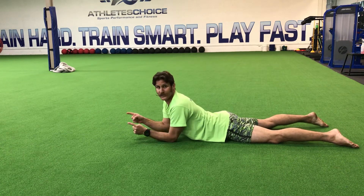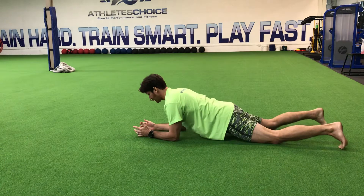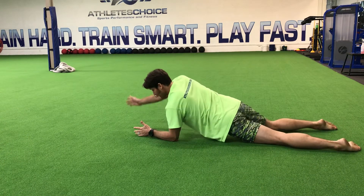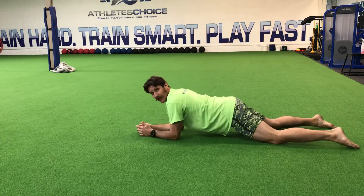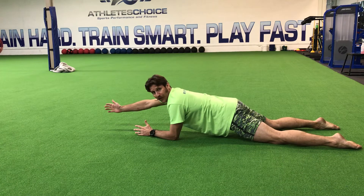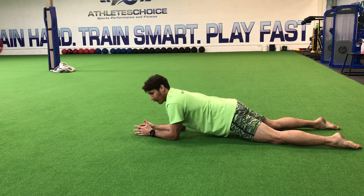Look at those hips — I'm not even going to use my toes, my feet are relaxed. I don't want to see your pelvis shift each way. Drive those hips forward, ribs down, back flat. Take a full breath in while you're there, and breathe out when you come back.